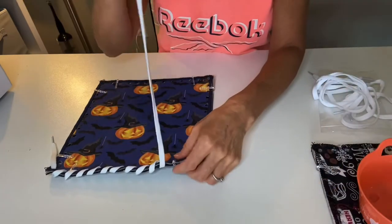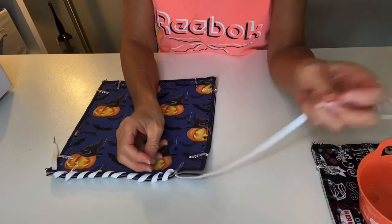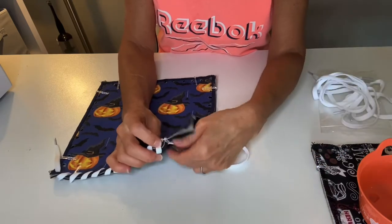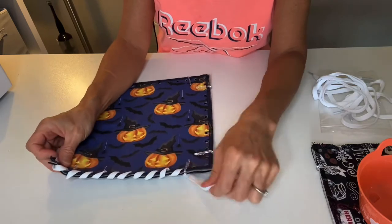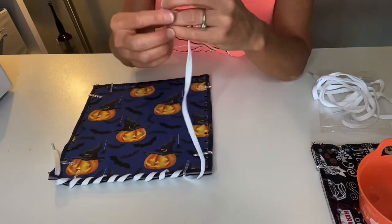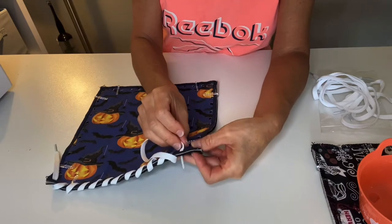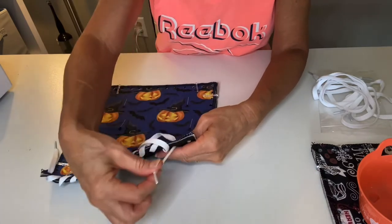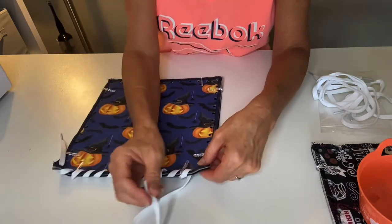This is a great project to do with a loved one. If your loved one is having trouble pulling the lacing through, you can do it as a partner project — help to put the aglet through the hole and start pulling, then allow them to pull the rest of the way through. It can be a fun project to do together.